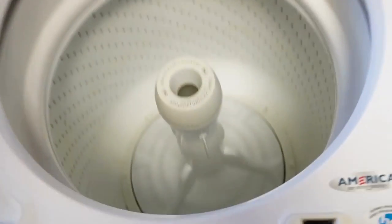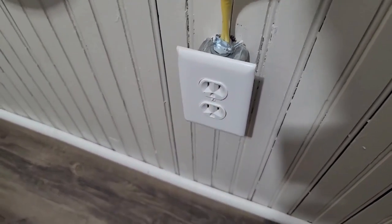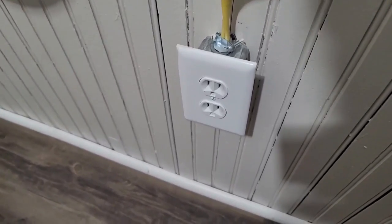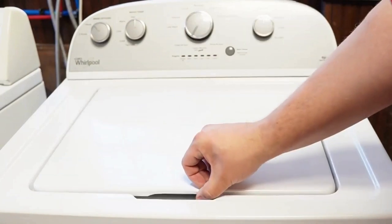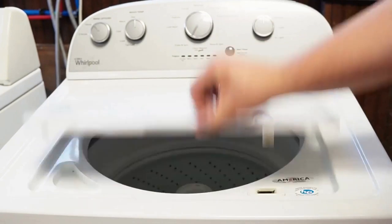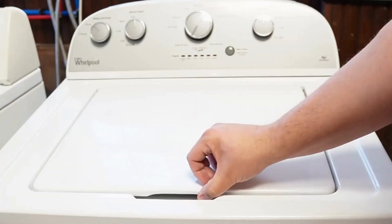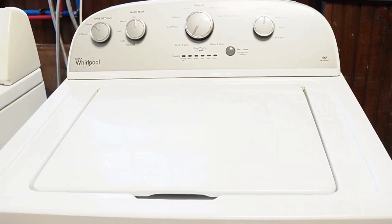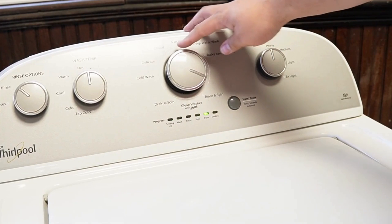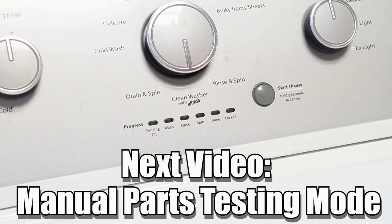Now let's try one more reset technique. Unplug the washing machine and let it sit for about one minute to drain any capacitors or memory. Then plug the washing machine back in and let it sit for a few moments. Then open and close the lid six times in under 12 seconds. This works on some but not all models and will issue a reset command to clear any issues beyond what the reboot did. There are many other modes and commands available on this style washing machine — click on the videos at the end screen to learn more about those hidden commands and features. Have a great day.